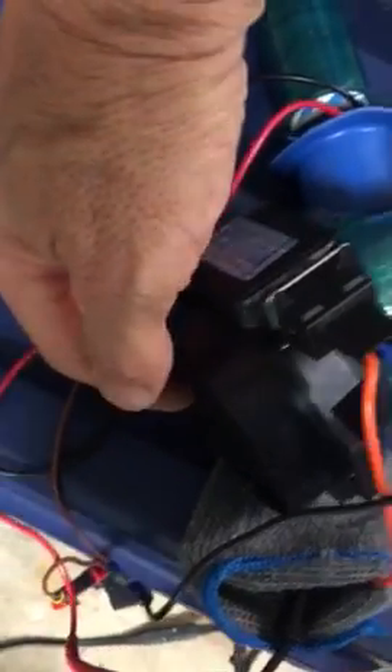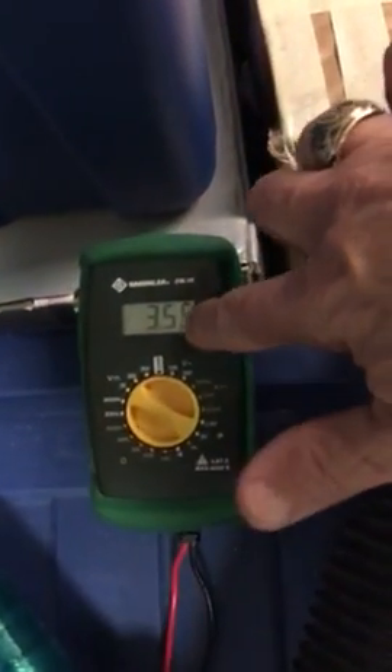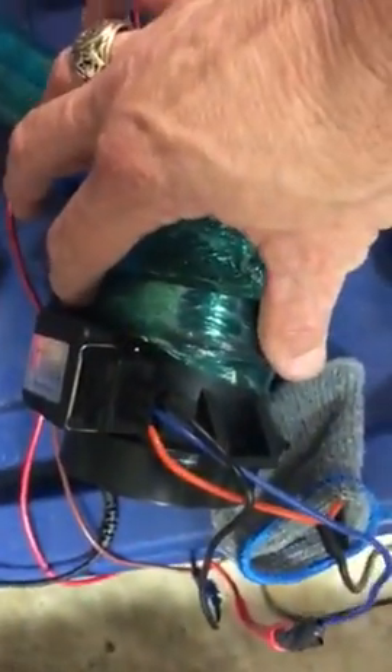A little element in there stays at the same constant temperature. As it draws more current through the hot lead, it sends out a signal voltage back to the engine control unit. That's how the engine knows how much air is passing through the mass air flow sensor.